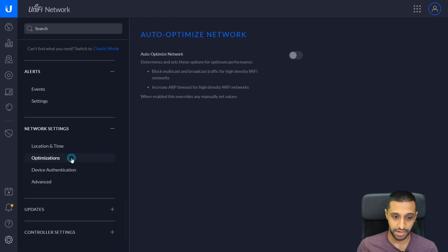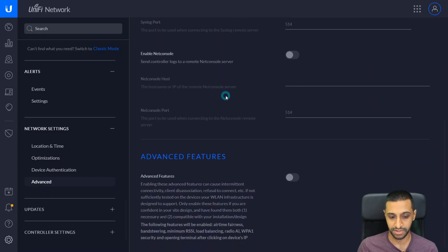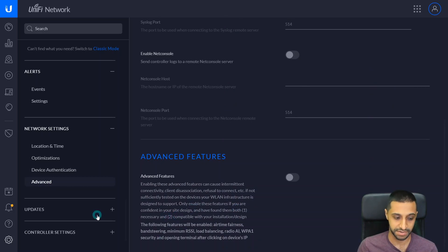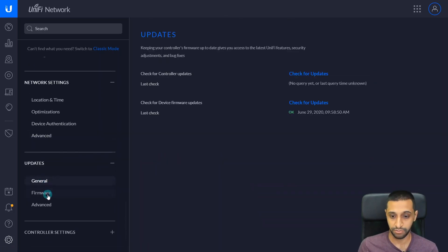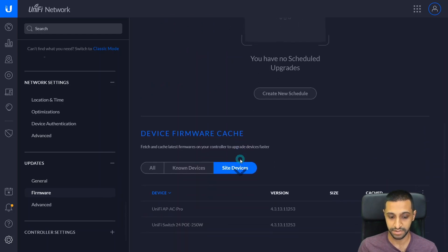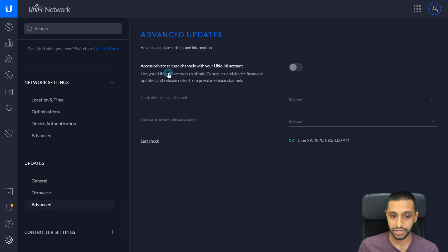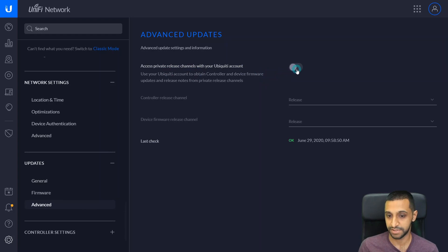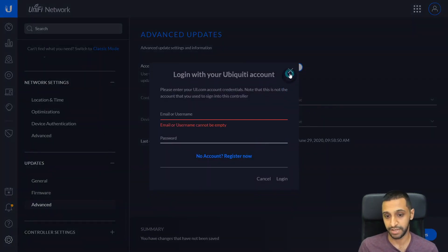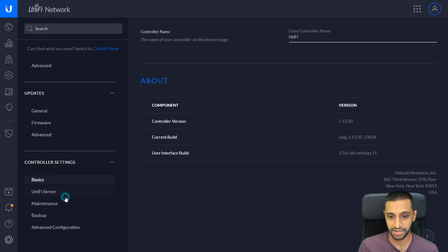Further settings include location, time zone, and NTP — where you can add a custom time server. Network Optimizations can be toggled on or off to help performance. In Advanced, there are syslog, NetConsole, and advanced features. Under Updates, you can check for updates, enable auto-upgrade, or schedule upgrades, and you can see what firmware versions your devices are on. You can also enable private release channels with your Ubiquiti account to select a specific release channel.